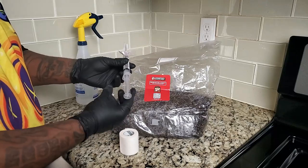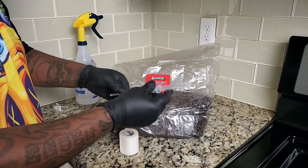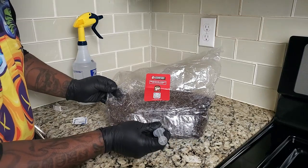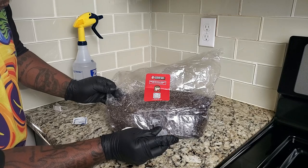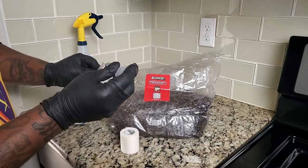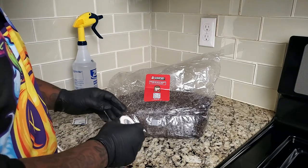Right here you can see me putting on the needle. There's always going to be a sterile needle that comes with each syringe when you purchase it. I made sure that I didn't even touch the cap at all. Whenever you open up the needle it's going to be sterile, so the first time you use it you don't have to worry about flame-torching it. You can see that I punctured the injection port.